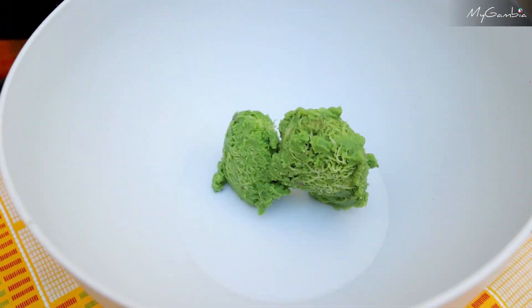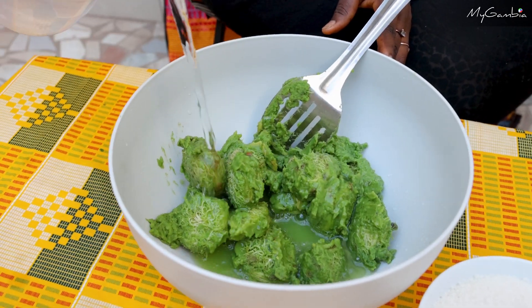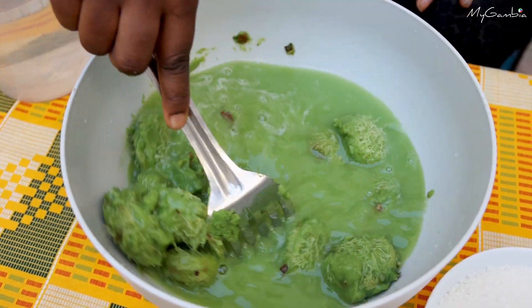Now let's put the paste in the bowl, add sugar and water. Now I'm going to stir it.